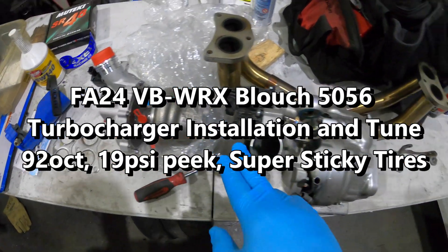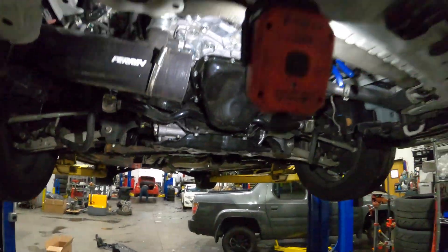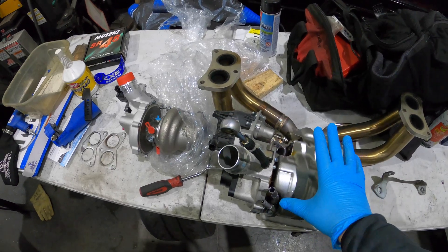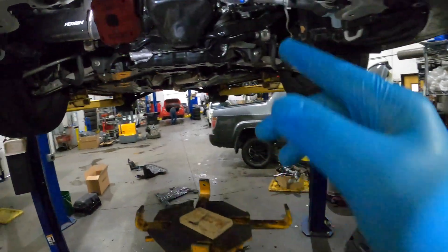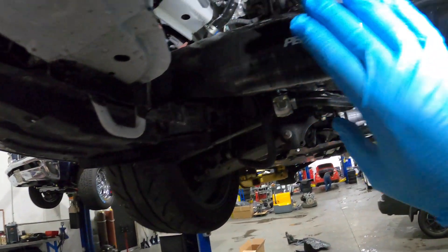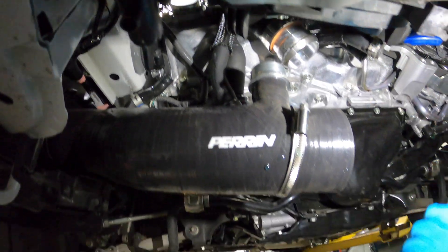Working on putting the new turbo together. The installer is camera shy but he's going to get the turbo installed, and we're going to put it on the dyno today. We've got the ETS manifold, the ETS j-pipe, and the parent inlet — but we're actually going to swap back to the ETS intake for this test with the ETS top mount intercooler.